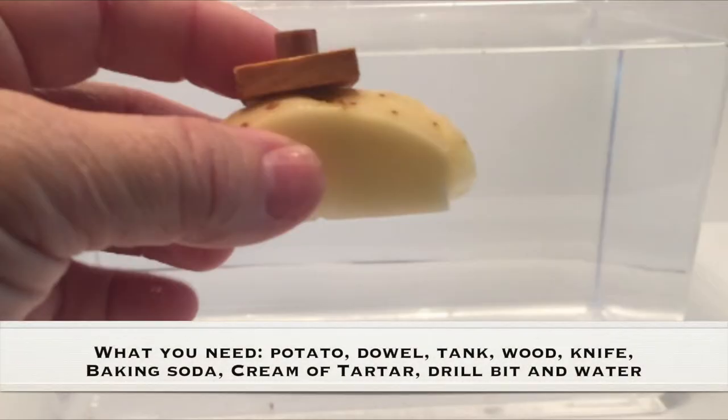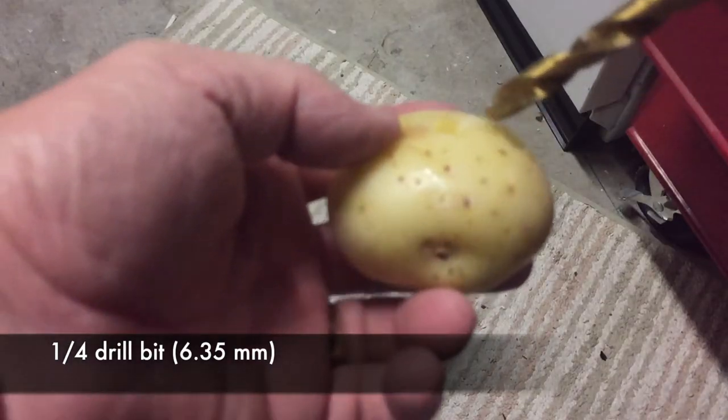What you need for this experiment is a potato, a dowel, a tank for water, wood, knife, baking soda, cream of tartar, drill bit, and water. Start off with a small potato.